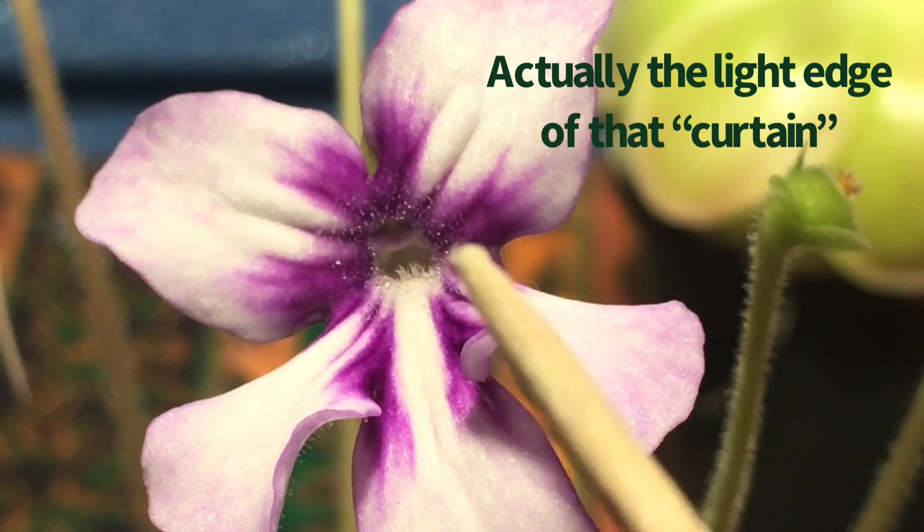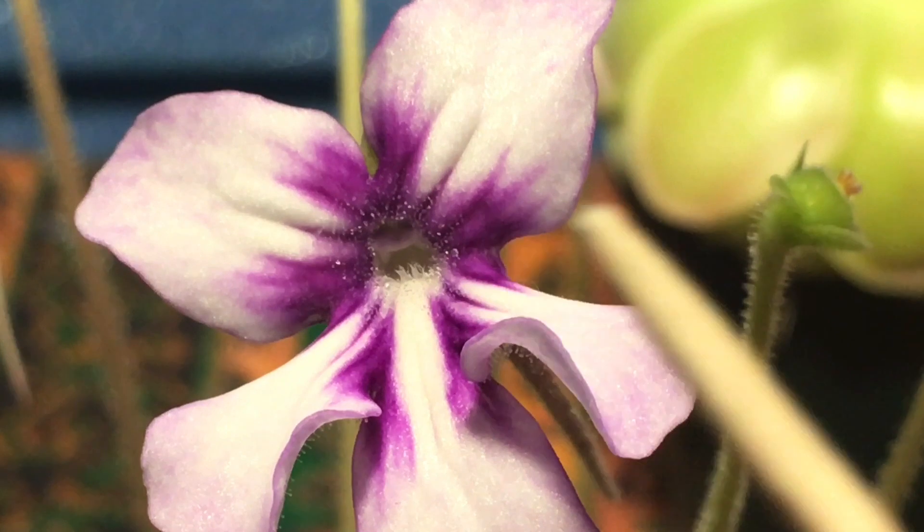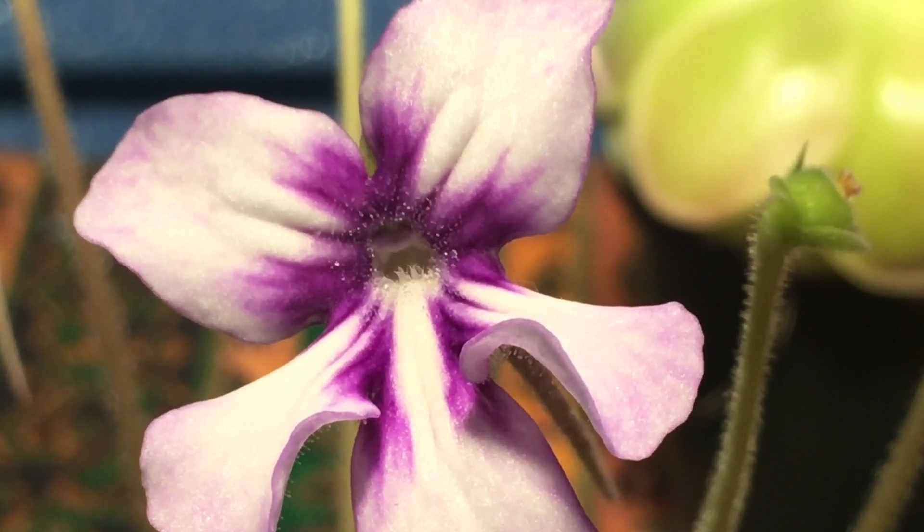That's where the pollen is received. The question is, where is the pollen? In a lot of flowers, the pollen is out on anthers — on lilies, for example, it's really easy to see. It comes off and stains your shirt. On a Pinguicula flower, it's not the same.